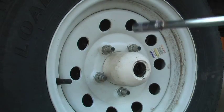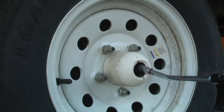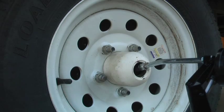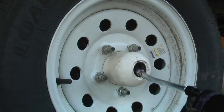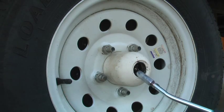You basically take the grease gun, attach it to the zerk inside of the wheel, and then you just start slowly pumping. Now, to remove the grease gun, you normally have to do it at a bit of an angle. You cannot pull it off straight.